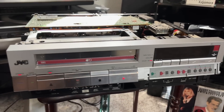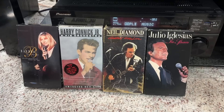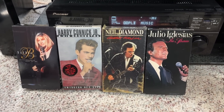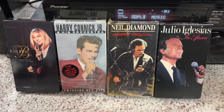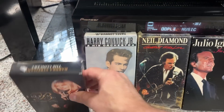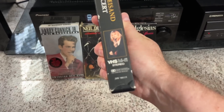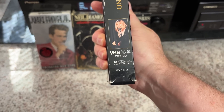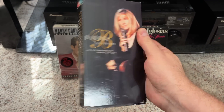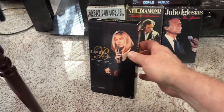Now that you've seen the guts of this thing, let's go ahead and do our recording. Speaking of linear stereo, we have these linear stereo recorded music videos from the early 80s. You can see right here at the bottom: VHS Hi-Fi Stereo Dolby System on Linear Tracks — that indicates that you have stereophonic sound, and in fact the tape is in stereo.